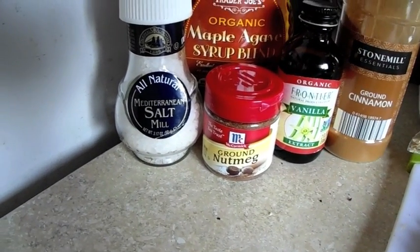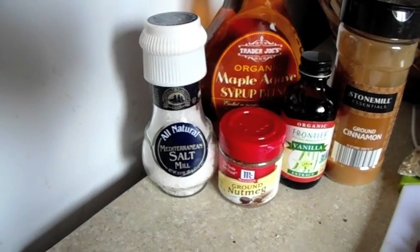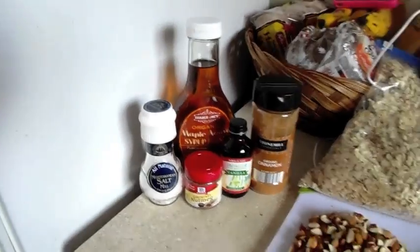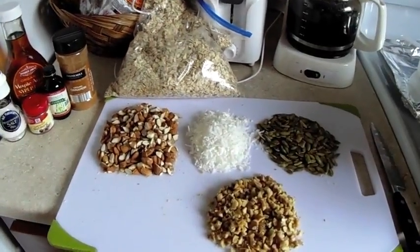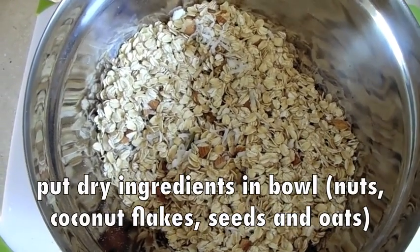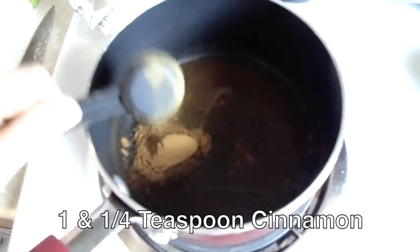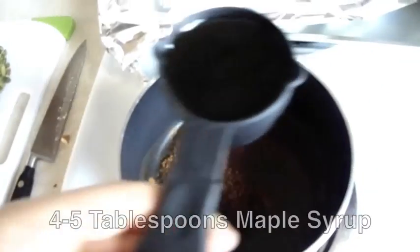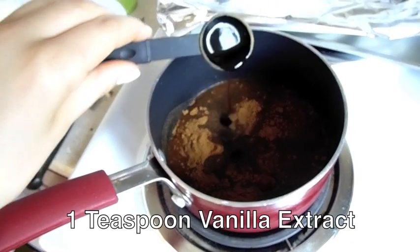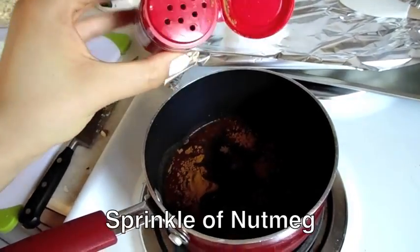I also added some nutmeg to spice it up, some cinnamon, some vanilla extract, a little bit of salt, and then some sort of sweetener — whatever you like. You can use maple syrup or agave nectar. I started with two tablespoons of water in my pot and then added the cinnamon, the sweetener of your choice, some vanilla extract, and just a little sprinkle of nutmeg depending on how much you like.